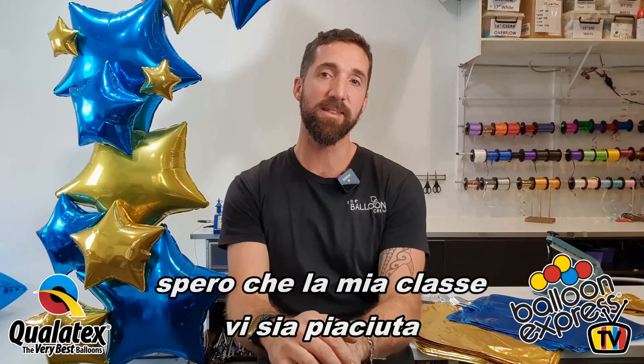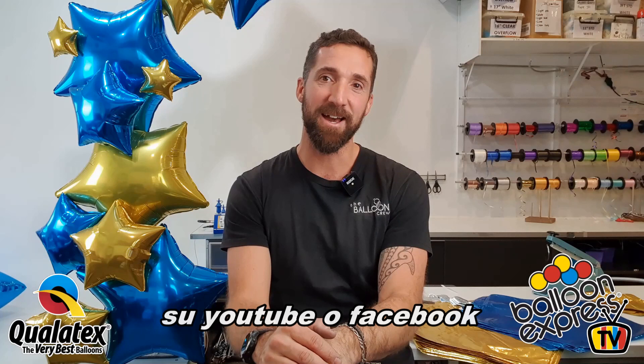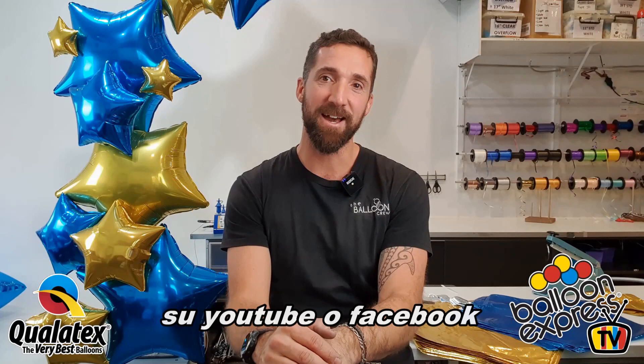I hope you've enjoyed this and I hope it's helped. As always, if you have any questions, please find me on YouTube or Facebook — I'll always be happy to help. Thank you.